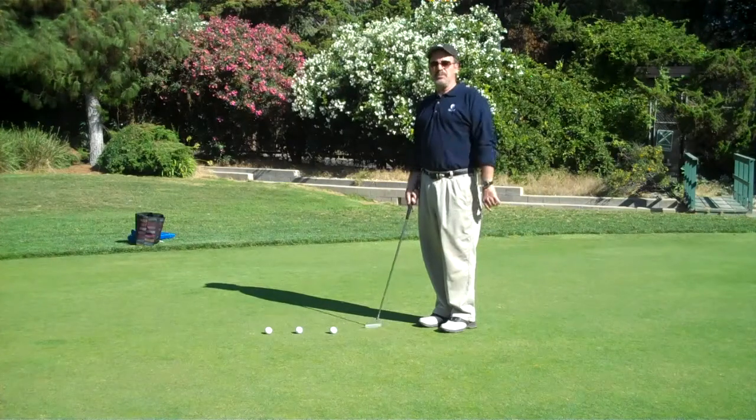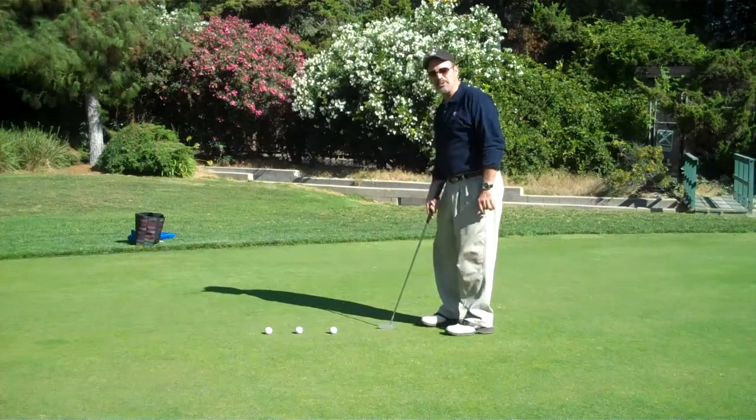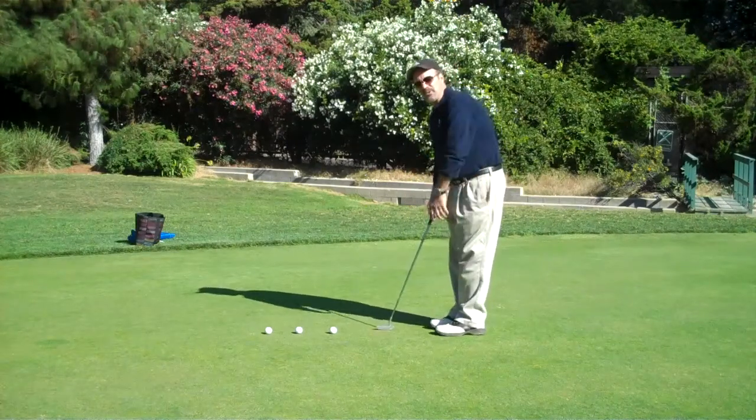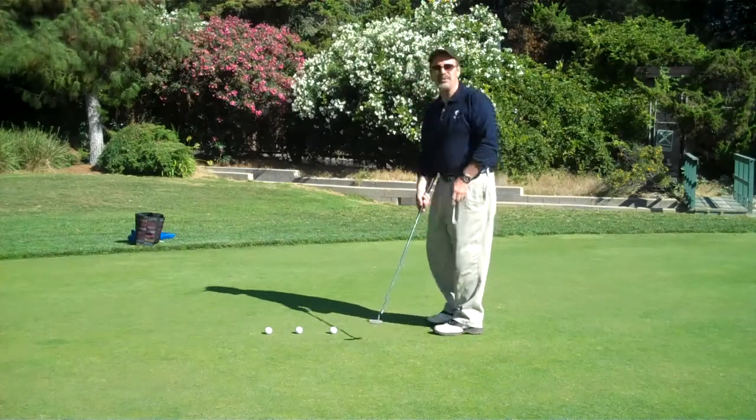I'm a former PGA Tour instructor. I've taught on all three of the major tours and written a couple of instructional books. I have a golf school in Southern California, and we use this drill all the time. You're going to really like it.